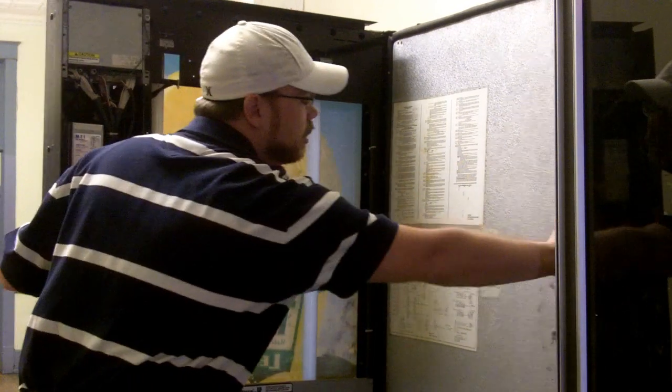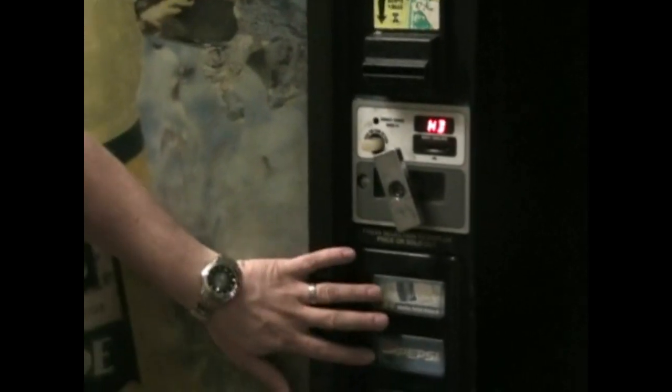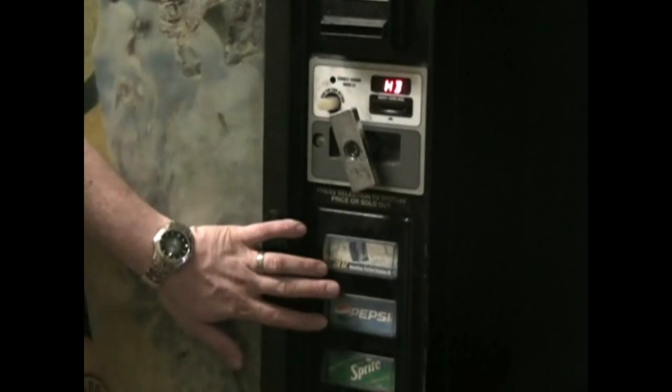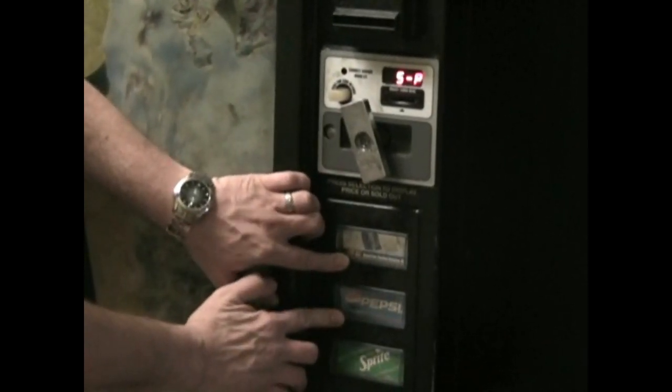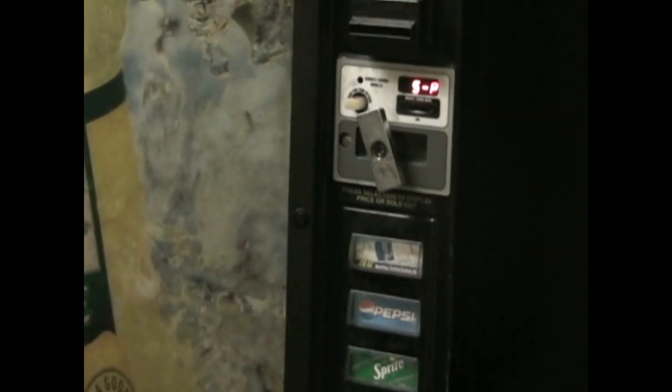On the outside of the machine it's going to come out and it's going to say HD. Your top two selection buttons are the way that you go through your menu inside the programming. You hold the top two buttons down simultaneously until you get to S-P. Now you're ready to set the price.